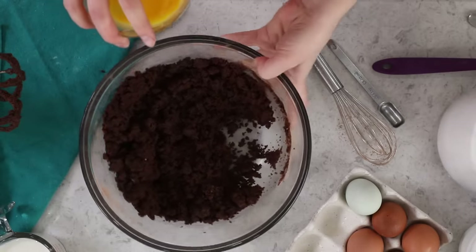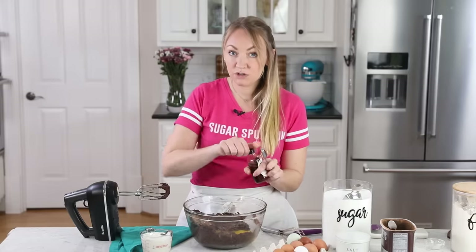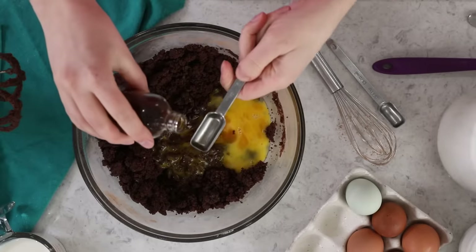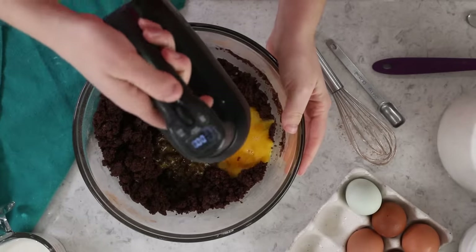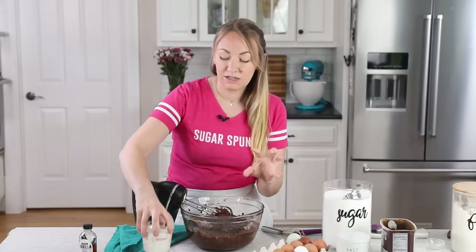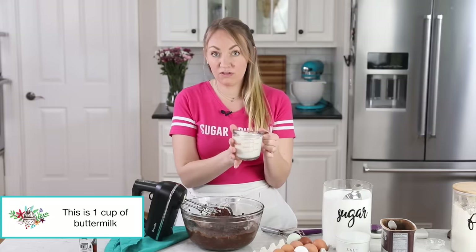Let's bring our batter back and add our eggs. I'm also going to add two teaspoons of vanilla extract. All of those eggs were large eggs. Next we're going to add buttermilk. Buttermilk is so important for this recipe because, again, flavor, moisture, tenderness of the crumb — important for all of those things.